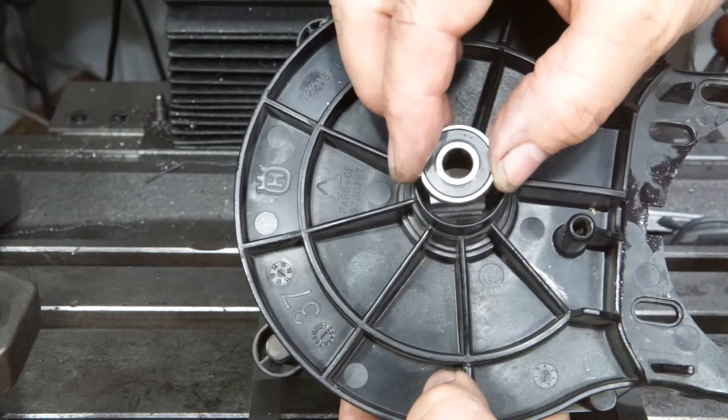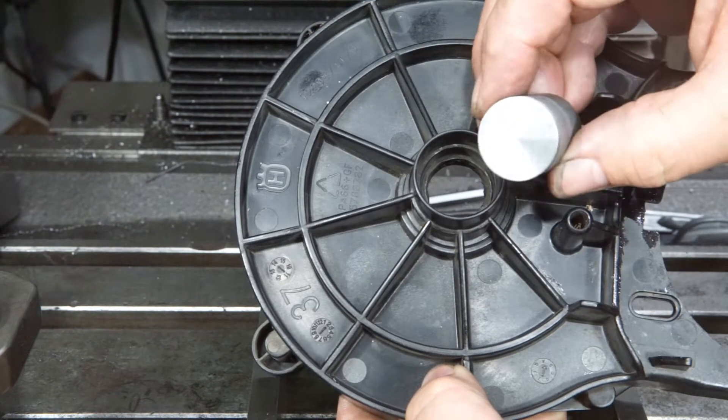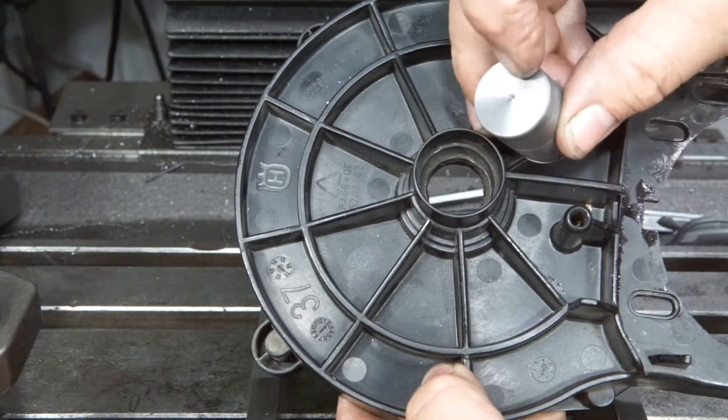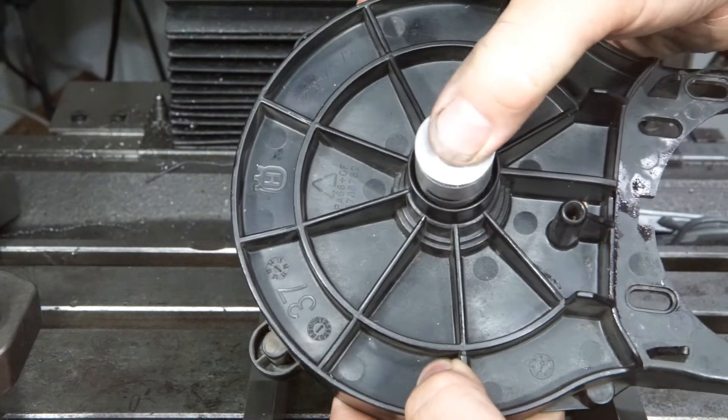This is the seat of a small bearing. I made a plug matching this seat. The drilled hole was used to center the work.